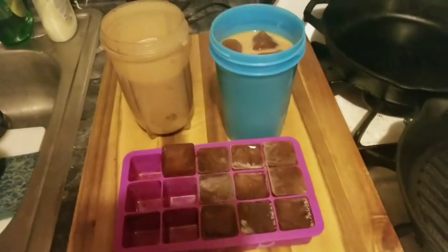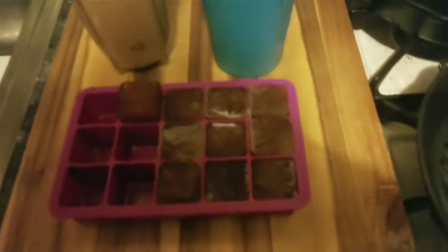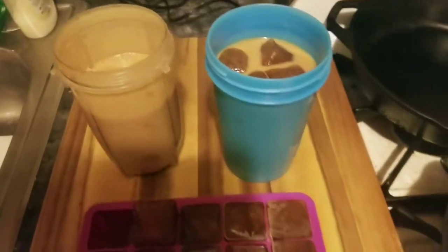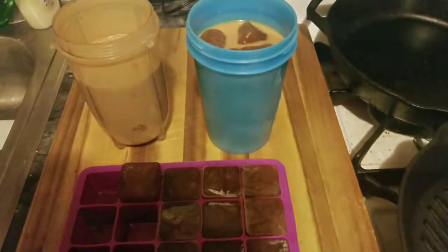So remember what I said — I used that pot of coffee. Here's the iced coffee with the cubes, and here's the cubes itself right here. And I have a chocolate coffee protein shake. We're going to have some fun, and I'll see you back in a few minutes.